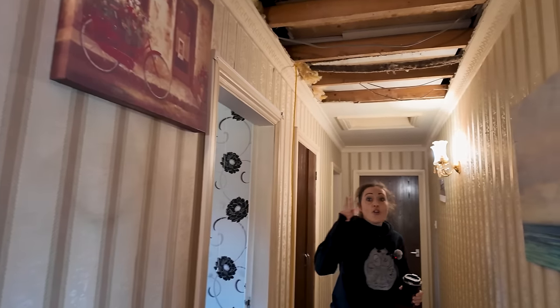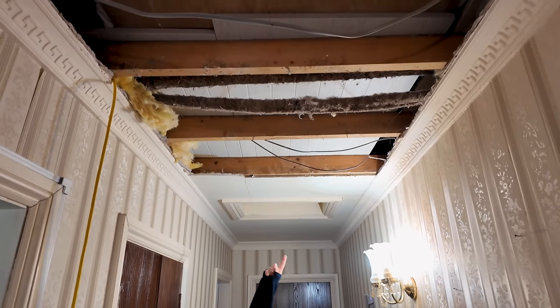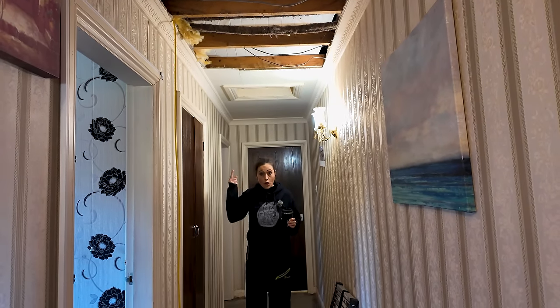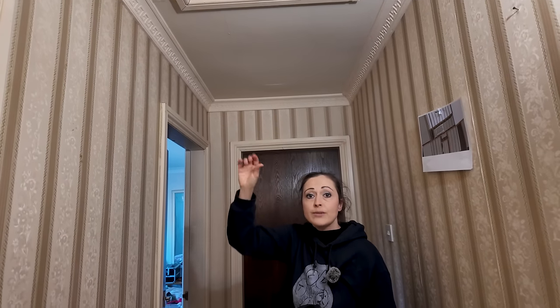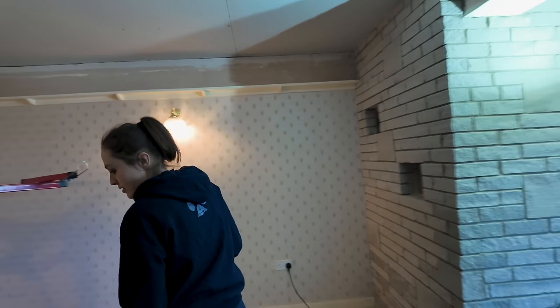We've still got nails hanging out and trim to do, but the reason I haven't done this yet is because we now need to install a loft ladder up here, and I could make more damage doing it in the wrong order. This is the existing opening - the width of the existing joist - and we want to make it bigger. I've bought a loft ladder kit with an insulated frame, and I've got a plan to show you.